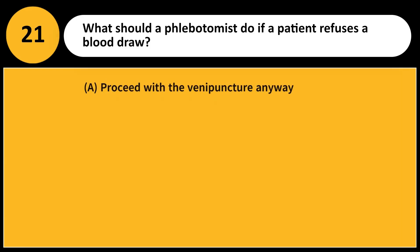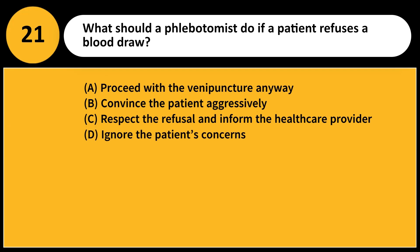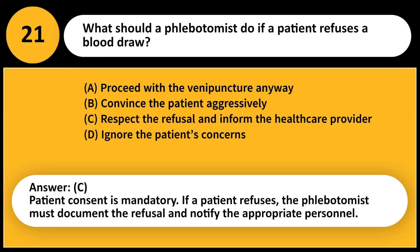What should a phlebotomist do if a patient refuses a blood draw? A. Proceed with the venipuncture anyway. B. Convince the patient aggressively. C. Respect the refusal and inform the healthcare provider. D. Ignore the patient's concerns. Answer: C. Patient consent is mandatory. If a patient refuses, the phlebotomist must document the refusal and notify the appropriate personnel.